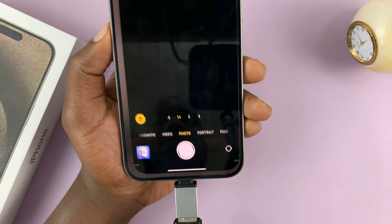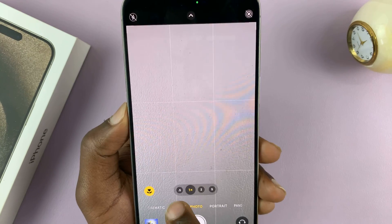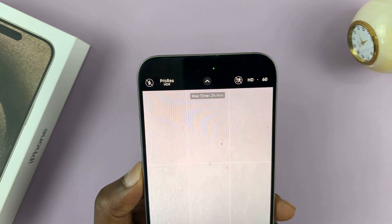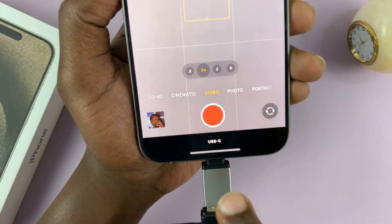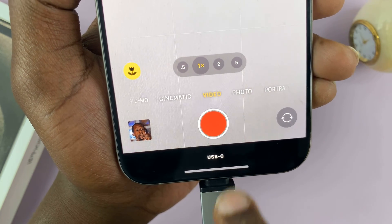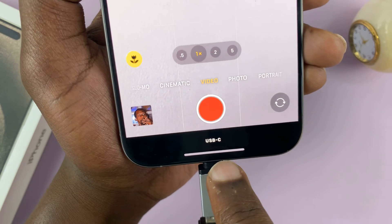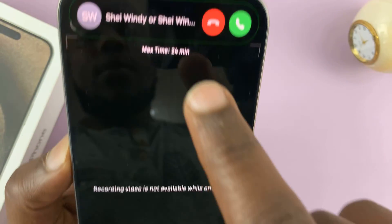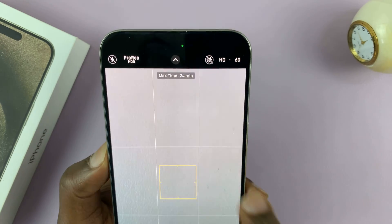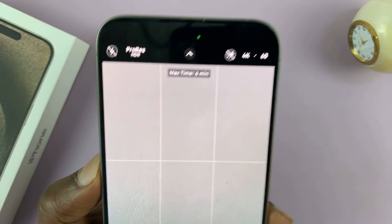Now I can go into the camera app. If I want to shoot ProRes video, go to video and then tap on ProRes. It's telling me, as you can see here at the bottom, it's going to record to the USB-C device — basically the device that's connected to the USB-C port. Let's try to record in 4K 60, and you can see it accepts.